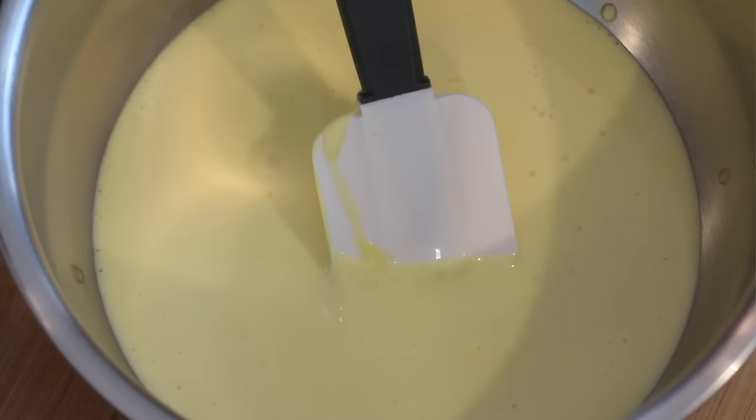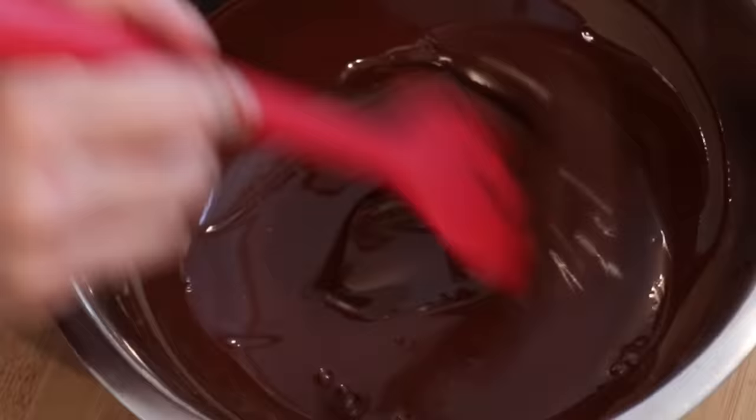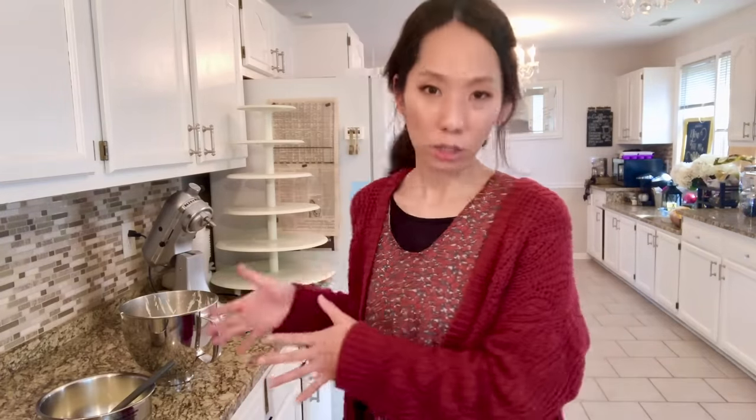Now you combine everything together — pâte à bombe, chocolate, and whipped cream. Temperature is very important here. The pâte à bombe shouldn't be cold, it shouldn't be warm — it should be right at room temperature. Your chocolate shouldn't be cold, because if it's cold after you add pâte à bombe or whipped cream, the chocolate can easily harden and your mousse will be like chocolate chips. But if the chocolate is too hot, the volume of the pâte à bombe can reduce from the heat, and your whipped cream can melt. So: pâte à bombe at room temperature, chocolate comfortably warm, and whipped cream not too cold.